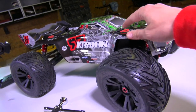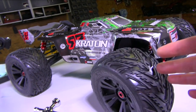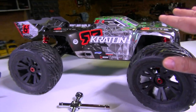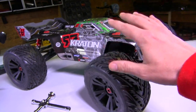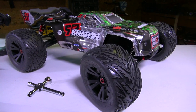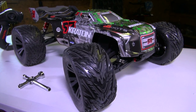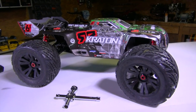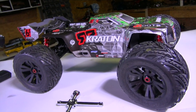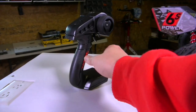This is the Arma Kraton 1/8 scale bashing truck, with stock tires on here looking new and beautiful. Guys, even if you are a senior hobbyist, please do not leave — I want you to watch this to the end. Maybe you can add something in the comments section. If you're new to the hobby and wondering about different parts on a truck, please post it down below. The only way we can help you is if you post things up so we as a community can respond.